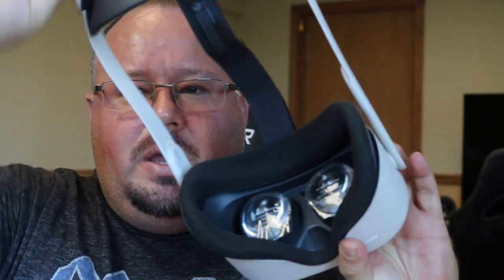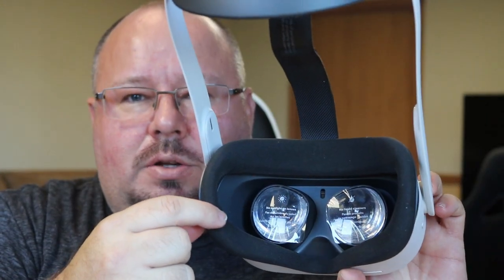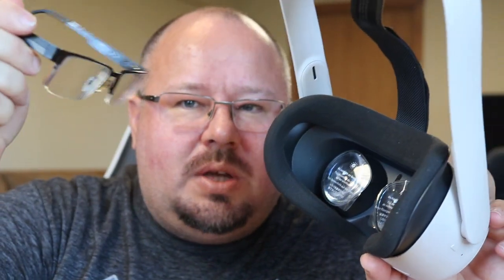To get to it — the big thing I noticed with the Quest 2 is the sides here. Across the inside it's about five and a half inches wide. I took an old pair of glasses and put them in there, and they barely fit. When I got the headset home, I put it on and it didn't feel good at all. It was very tight.